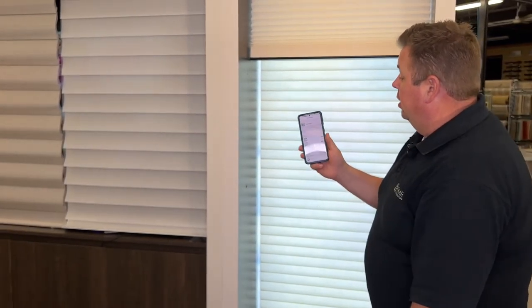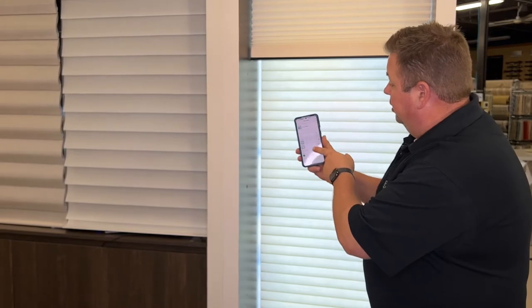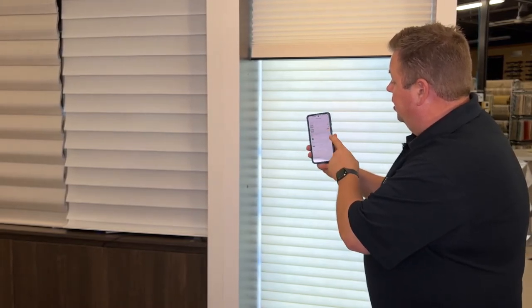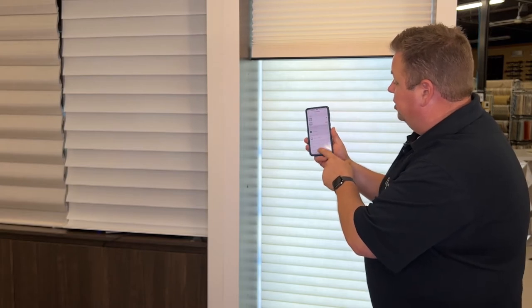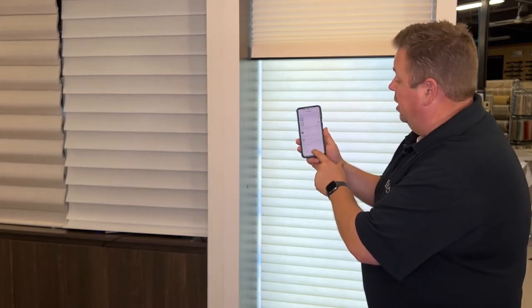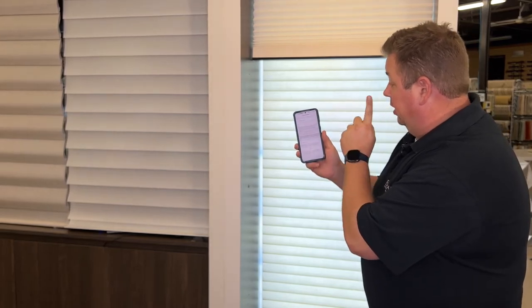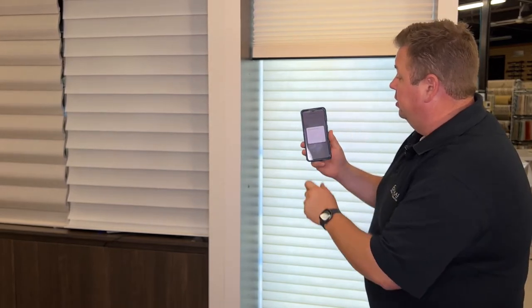Once we get to the shade button, this is where you can control the shade, but what we want to do is control the upper limit. I'll go into the settings screen — it gives us the name of the shade, the positions for the two favorites, and as you scroll down to the bottom you'll see Advanced Options. Click on that, and the first option is to modify shade limits.